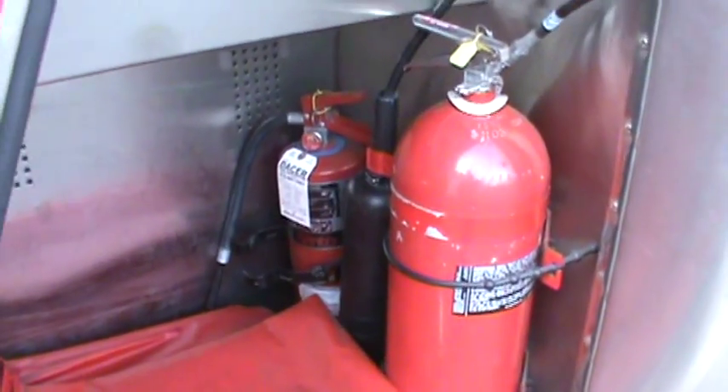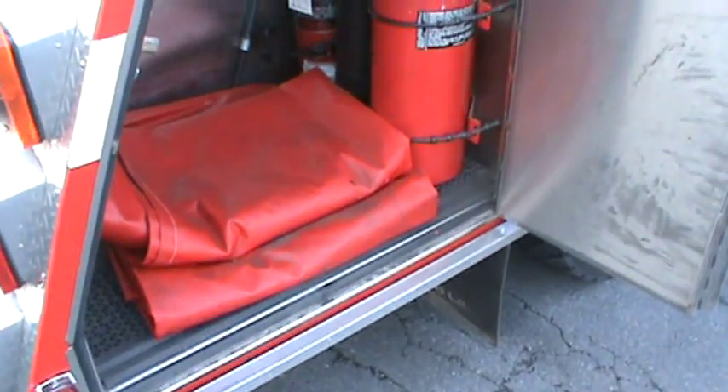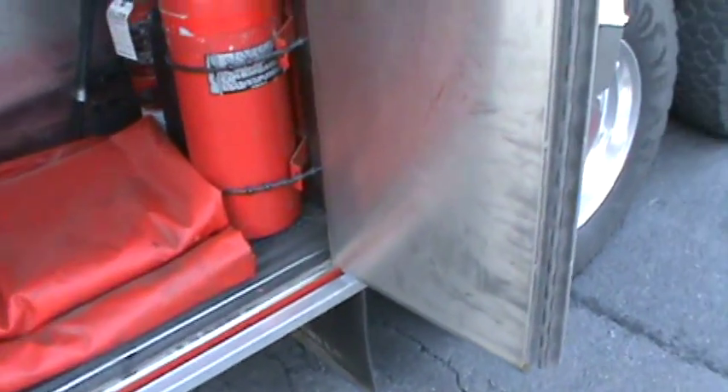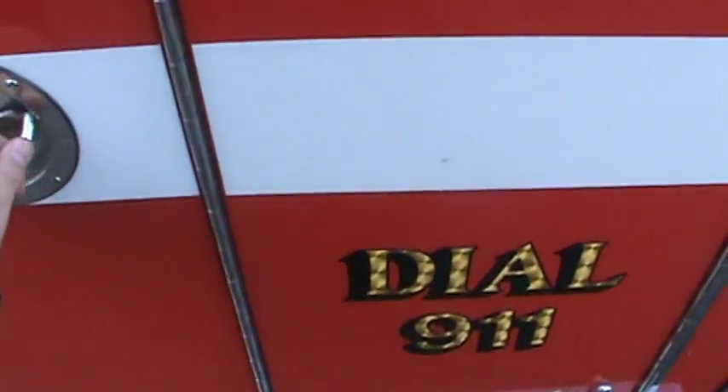This compartment has two extinguishers and a salvage cover. This truck is packed pretty light — remember, it is only a tanker. It's going to be a shuttle for water.